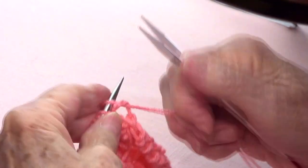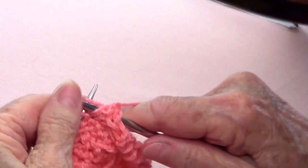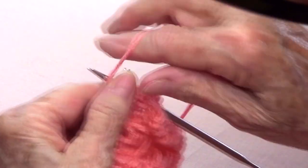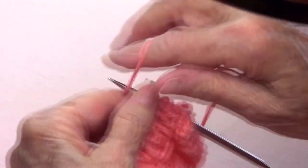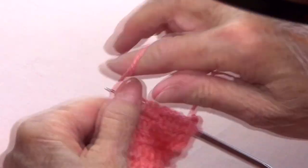Row four: we're going to knit the first one and the last one, and all the other stitches we purl. Now see you when I finish this row.